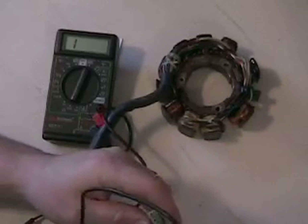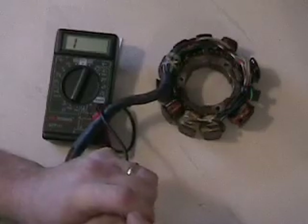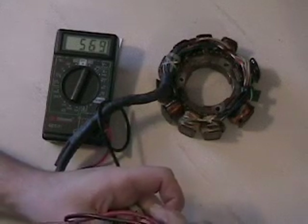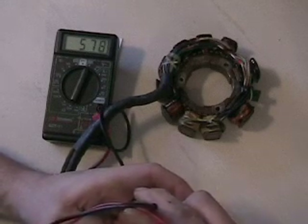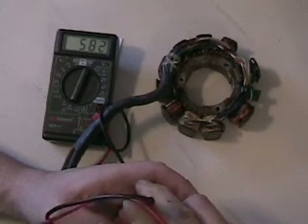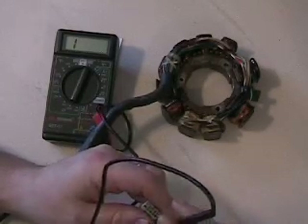Our other coil should be green to black, and that one should be 45 ohms. I know for a fact this one isn't because I've already checked it and it was bad from the customer. When we check our green to black wires that should be 45 ohms, we're getting around 576 ohms — way too many ohms. There's too much resistance in there, which more than likely indicates some sort of ground condition or shorting out condition.